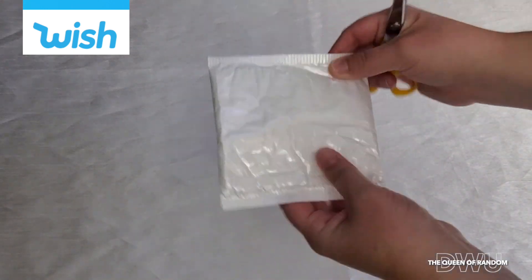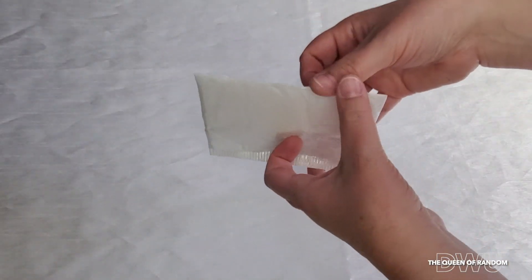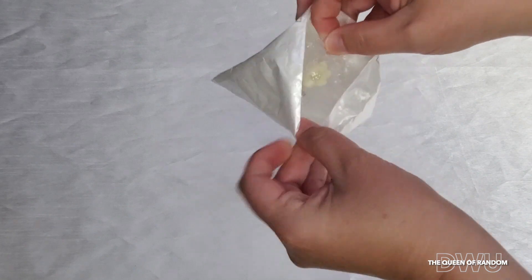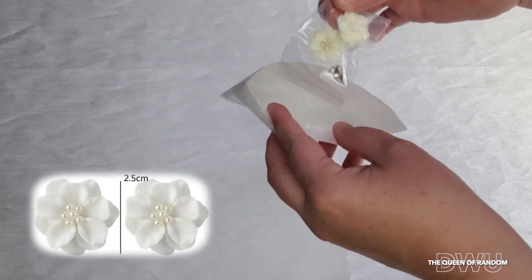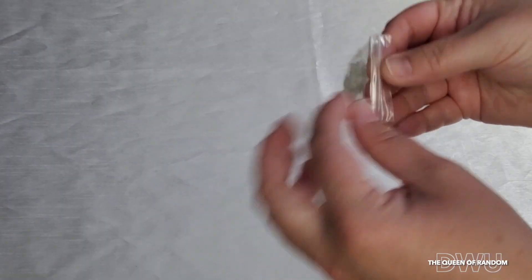Here we have another Wish package to open. Let's go ahead and open it. Here we have some white flower earrings. They're just a heavy plastic with a fake pearl look.